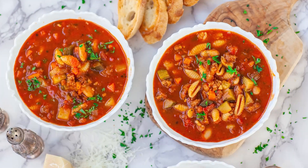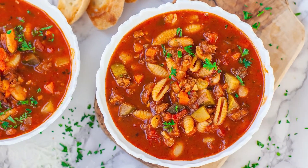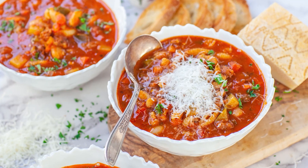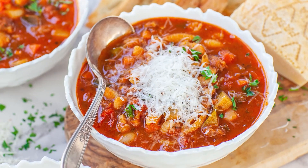Hi everyone and welcome back to my kitchen for today's easy dinner recipe! I want to share with you guys my favorite Italian minestrone soup with Italian sausage! This hearty, warming, and delicious soup is packed with so much great flavor! It's the ultimate comfort food!